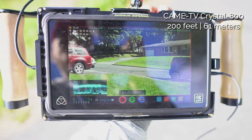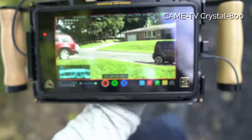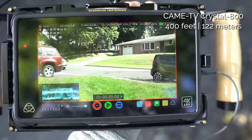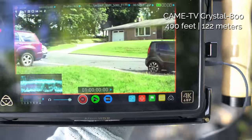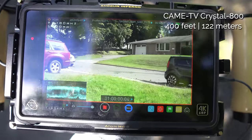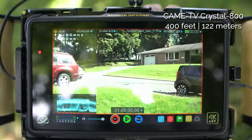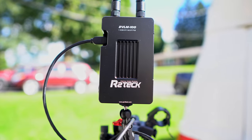Now the audio is cutting out and the signal is cutting out. I'm 400 feet away with two houses in between — still getting some signal but it's cutting out intermittently.